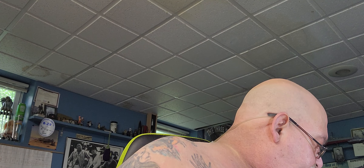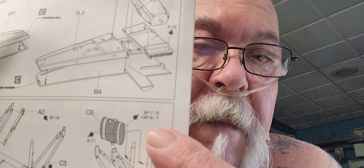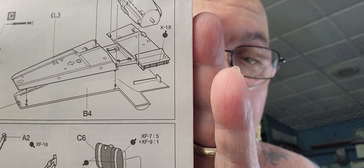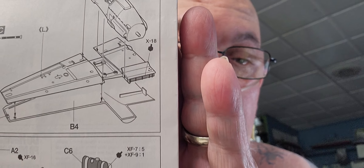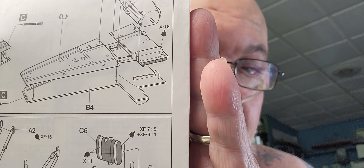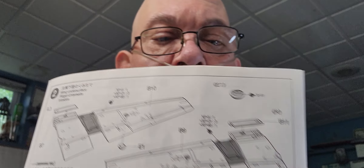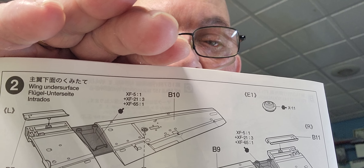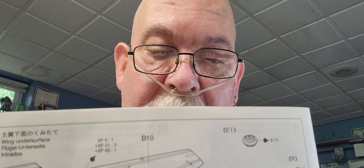That's what I want to ask you guys. Looking at these directions here — I'm thinking, all right, you see how they got the mixture ratio? So XF7 I need five parts and XF9 I need one part, correct? That's what I'm taking it as, so that's how I'm going to mix it. If anybody can tell me different, please let me know. There's the same thing with those interior colors — to me I think it's just like an interior green, but I'm not sure. If you can tell me different, let me know, I would appreciate it.